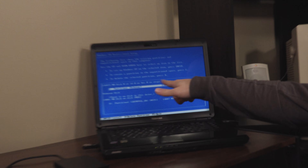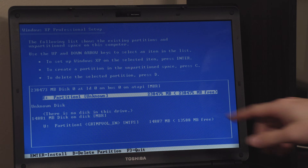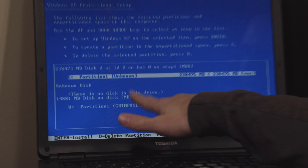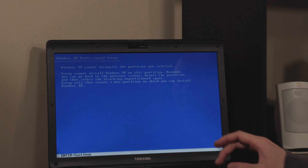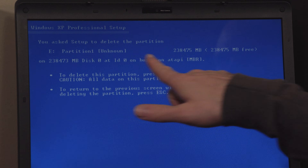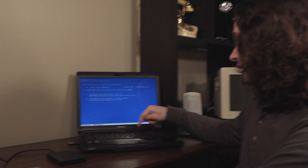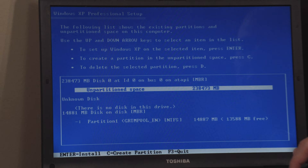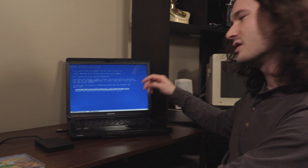Now hit enter and the drives appear. This is our 256-gigabyte drive, and this is the USB labeled Grimtevol. We want to make sure we select the top one, not the bottom. Delete the partition — hit D to delete, making sure it's the correct partition and not the USB. Hit L to confirm deletion and now it's unpartitioned space. Hit enter and format with the NTFS file system — I'll select the quick version — and now it's formatting the drive to prepare for Windows XP.